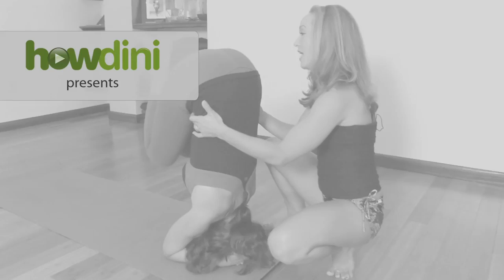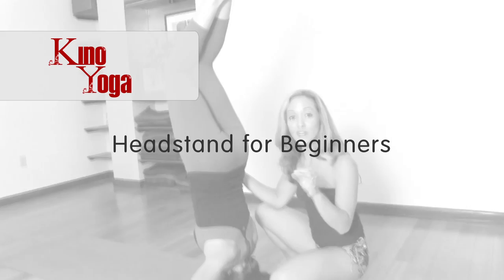Hi, I'm Keno McGregor. We're here at Miami Life Center. Today we're going to be taking a look at some techniques for Shirshasana, or headstand. Alexandra's going to be my model today, and we're going to break that down into something you can easily try at home.